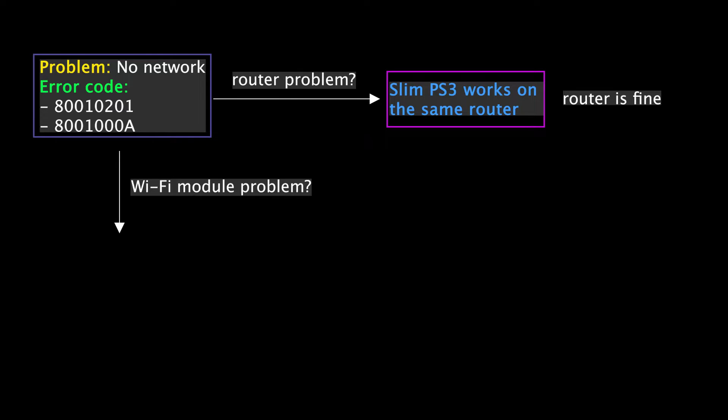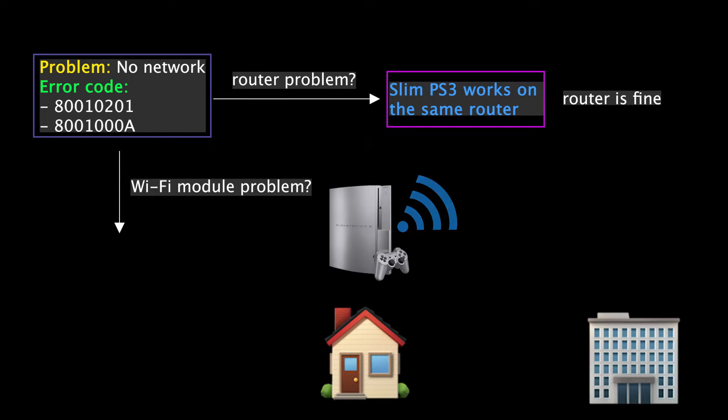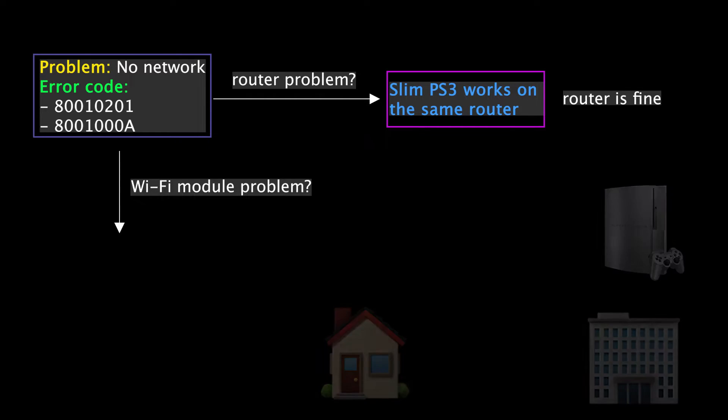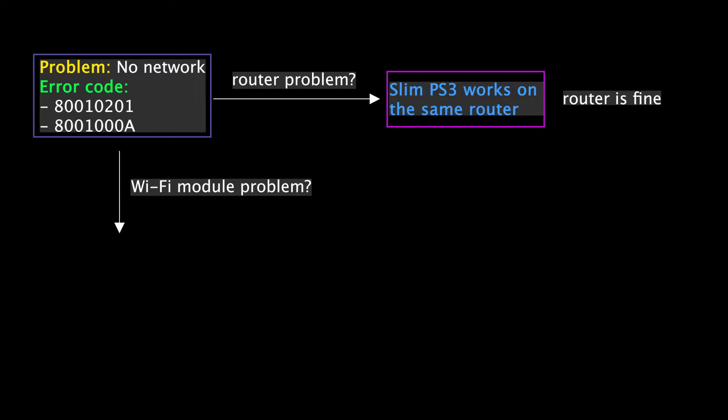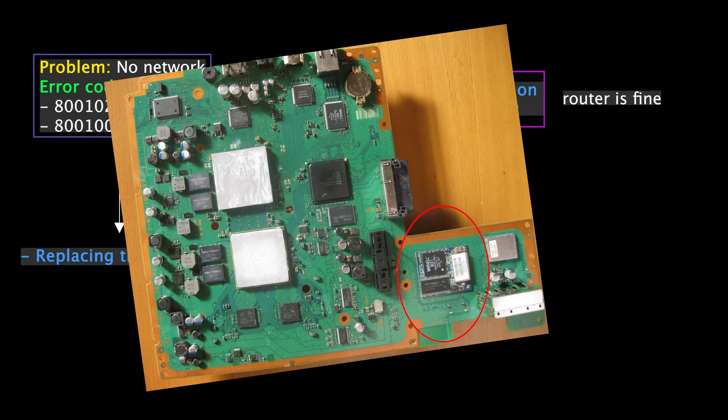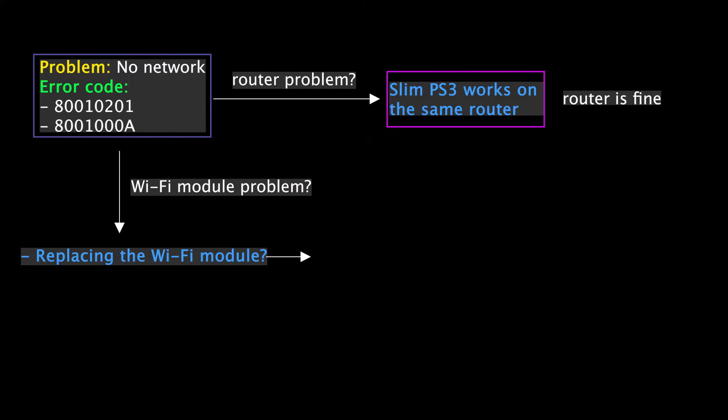Since other devices such as laptops and mobile phones can connect to the internet without any problem, I am 100% sure there is no problem with my router. At this point, you must be thinking the wifi module on the PS3 is broken. But I mentioned earlier that the network functionality was perfectly fine at home. Only when I moved the PS3 to the office building did the network functionality stop working. To check if the wifi module is half broken, we can simply replace it — but this console is a CECHL model, and the wifi module is integrated to the motherboard, making it unreplaceable.